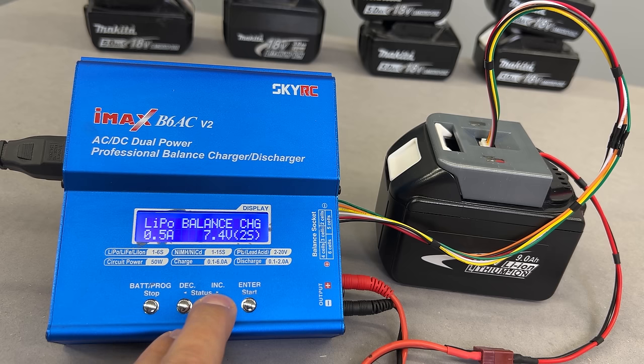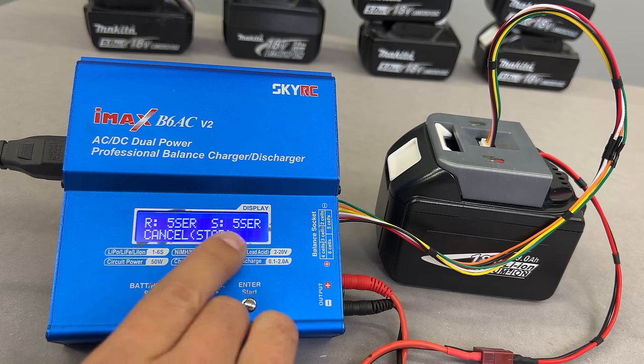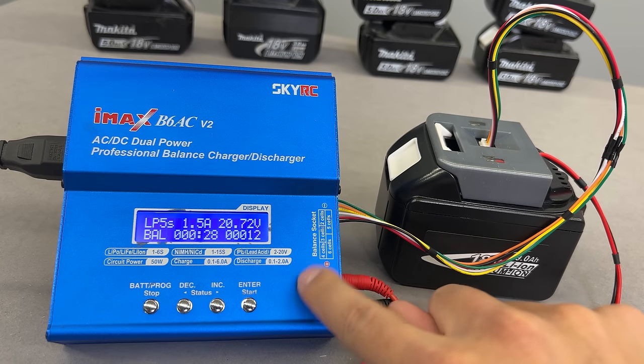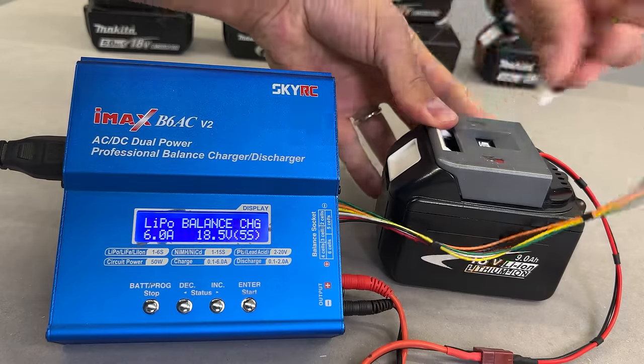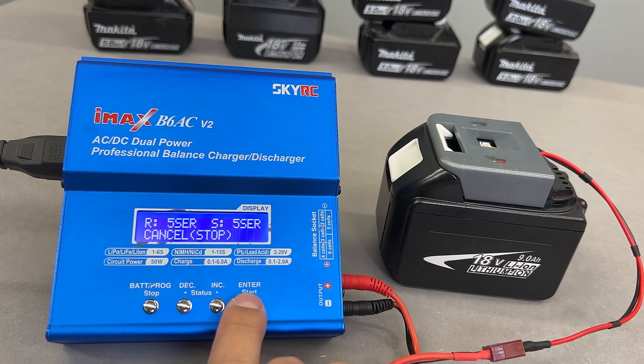Then I select the LiPo balance charge feature and adjust the maximum charge current all the way up. Next, I select battery type 5S because those Makita batteries have 5 cell groups connected in series. By pressing Enter I confirm the settings, and a second press will start the charge. The charger will adjust how much current to use regarding the state of the battery charge. Here we can check how all individual cells look during the process — at the moment they are out of balance, but at the end of the charge they will be nicely balanced. This charging adapter can be used without a balancing feature as well, and will work just the same as placing the battery on the original Makita charger.